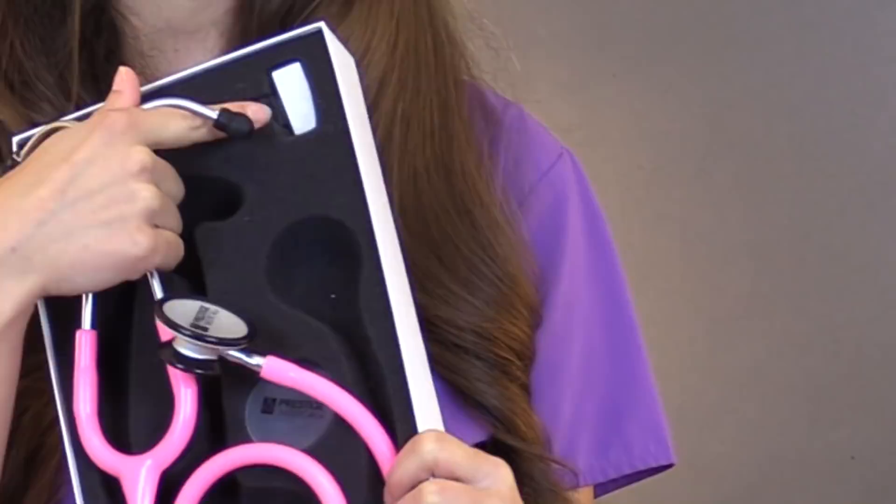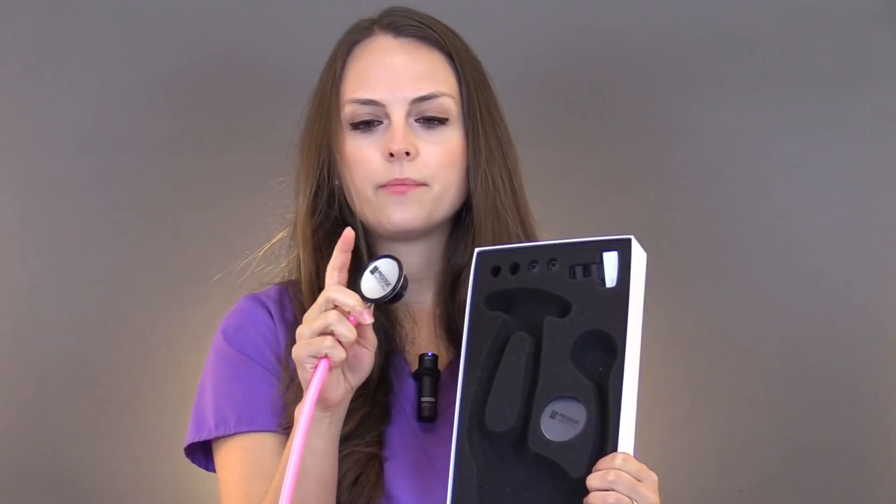It comes with some extra ear tips if you need them, and also a name tag. You want to put your name tag on your stethoscope because for some reason in the hospital stethoscopes go missing, so always tag your stethoscope. Also, the diaphragm and bell is a turnable one — you have to flip it around to listen, it's not tunable. It comes with an extra diaphragm for when yours starts wearing out, and around the bell it has the non-chill ring, which patients really appreciate. And of course, it comes with an instruction manual with great tips on caring for your stethoscope and the warranty.